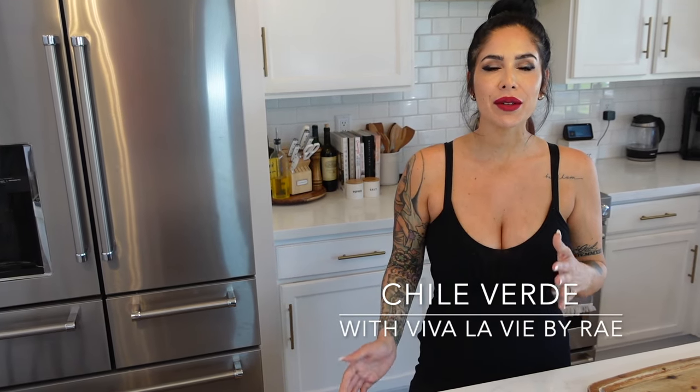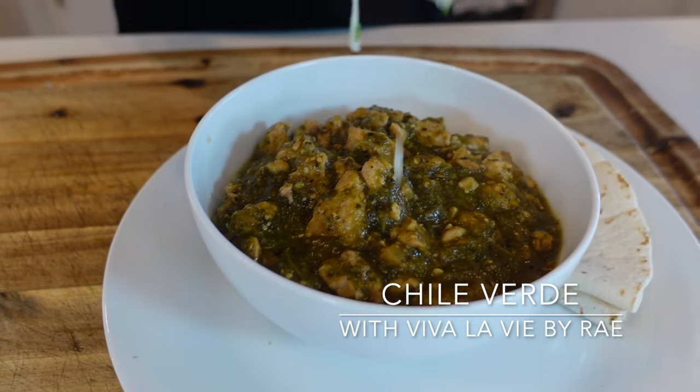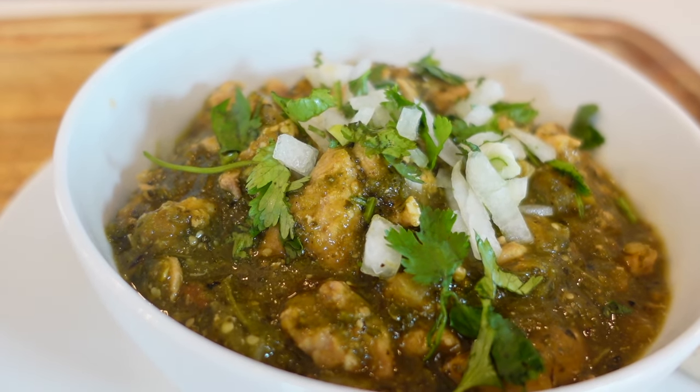Hi everybody and welcome back. My name is Rae and this is my cooking channel Viva La Vie, where I take some of my favorite recipes and share them with you. Today we're going to be making chili verde, a delicious Mexican dish of tender pork simmered in a spicy tangy tomatillo sauce.